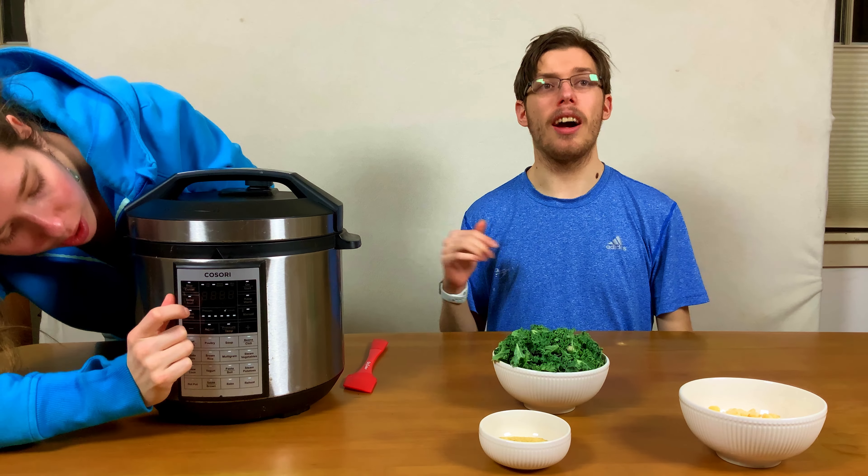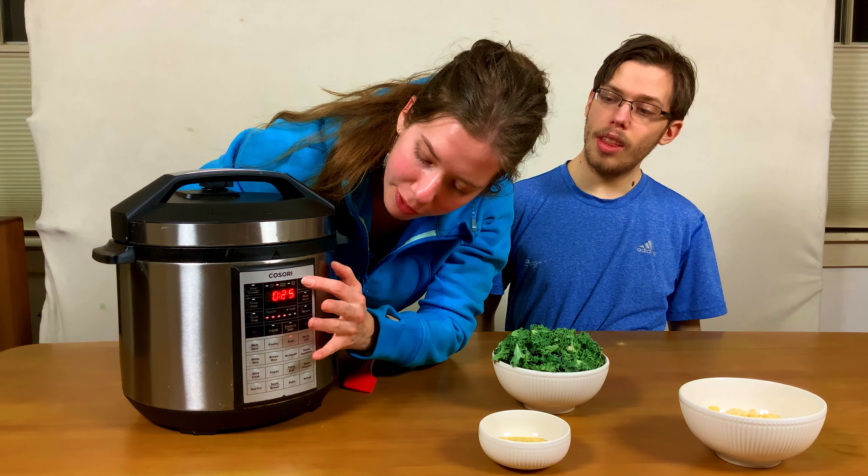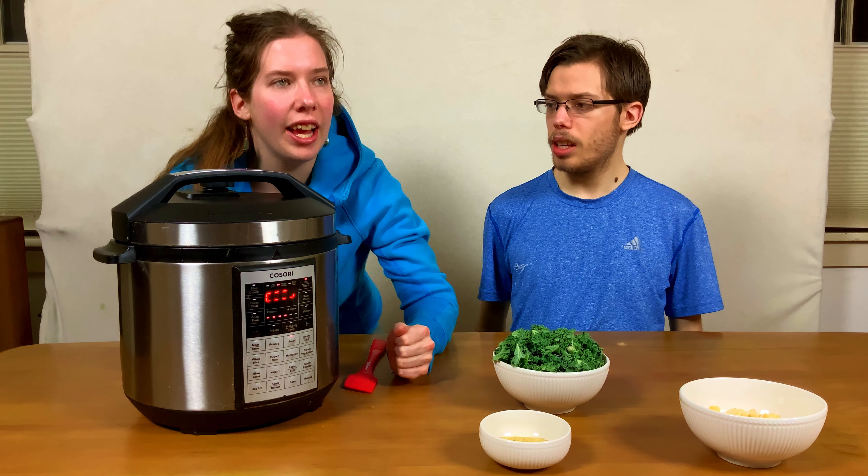It's the same thing as an Instant Pot, so if you have one of those, the process is the same. Then we're hitting on, and then we'll come back — we'll see you in a moment when we're finished.